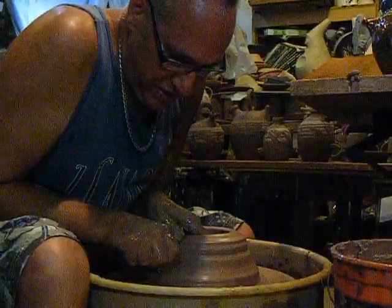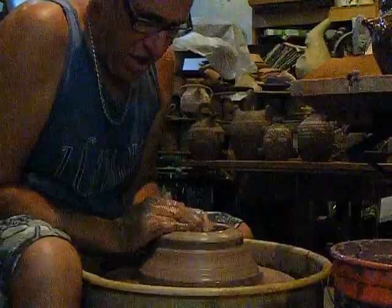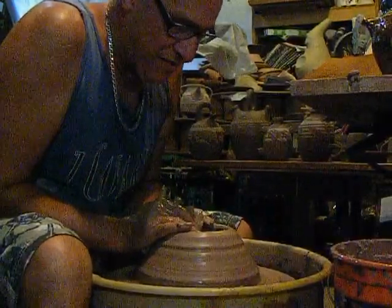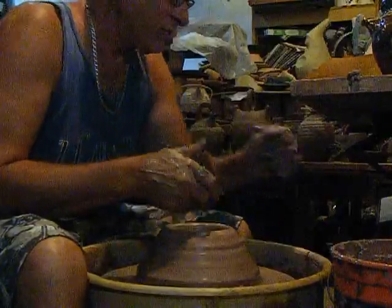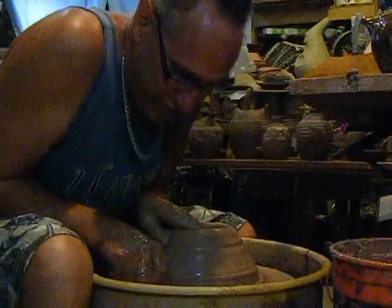I spent most of the winter working on a series of jugs influenced by country folk pottery from Provence. And I actually did, at the beginning of the year, throw some pots off the hump — a little shot. I did some small shot glasses, so that's really not saying much.